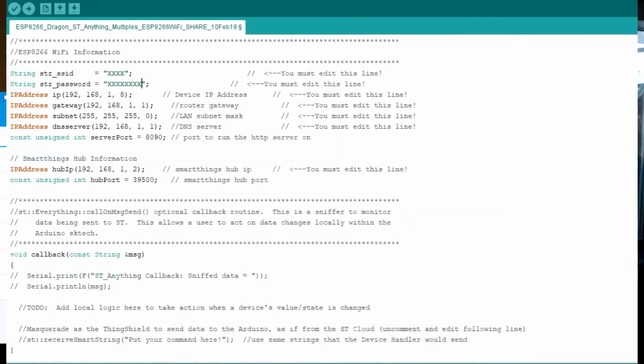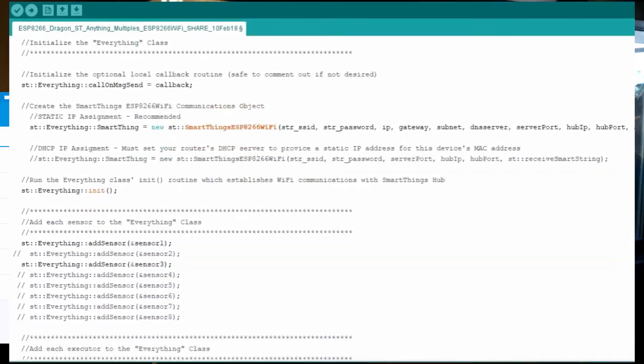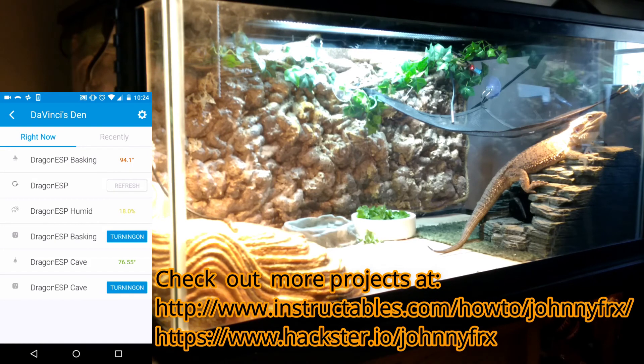This way we can keep tabs on him as well. If I'm at work, I can actually see what his temperatures are. If something goes crazy, I can be concerned and not have to wait till I get home six hours later to handle any issues that he's having.